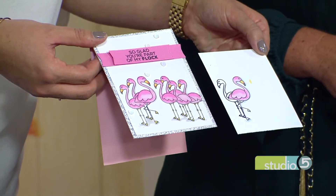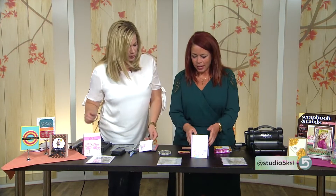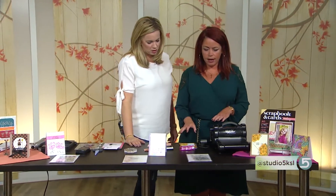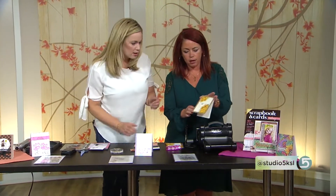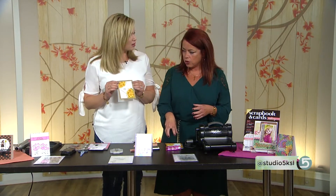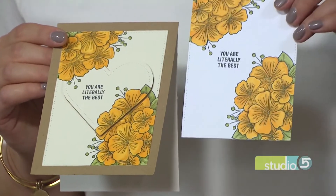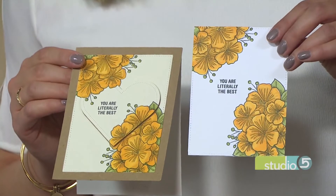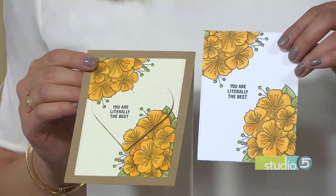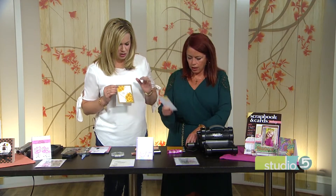We're learning you're a magician today. We're only two techniques in and I already am into your power. Okay, what's the third technique? The third technique is where you can take a card. So what I did was I stamped the flowers on a panel — and it's like this one right here. Then I thought, okay, that's pretty. And now I want to take that panel that I've stamped here. How did you get the multicolor? I just used markers, lots of different markers.